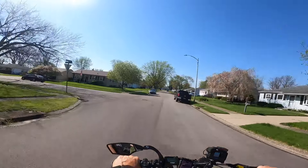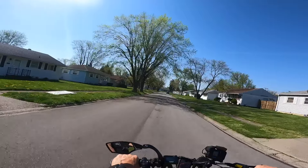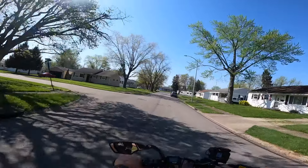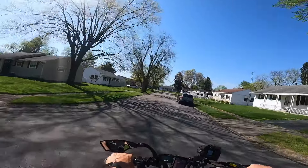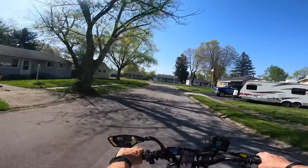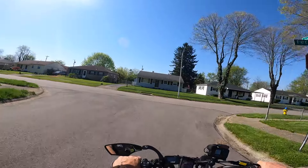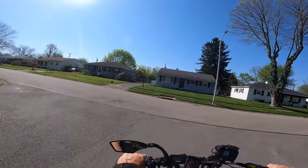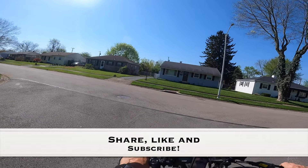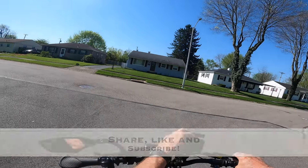Let me know what you guys think — put it in the comments down in the comment box. I answer everything that comes in if I can. We're going to stop the video right here. Thank you guys for watching, sharing, liking, and subscribing — hit that bell notification and I will see you guys on the next video.